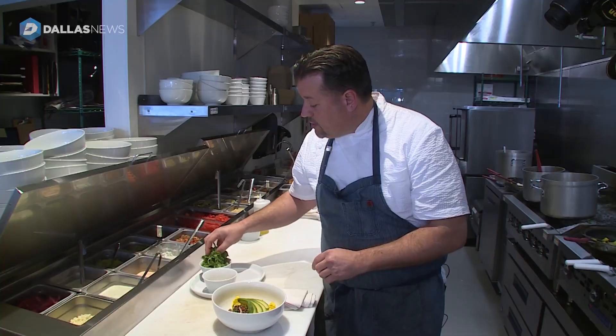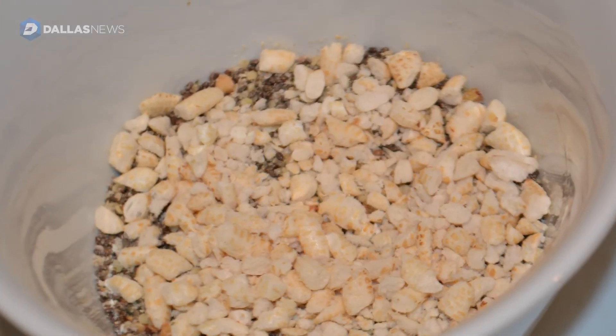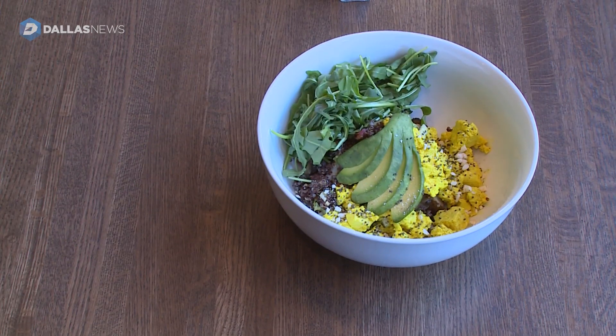Put a little bit of sliced avocado, a little bit of our baby arugula, and finally we added a little bit of our superfood crunch. That is our Woodstock.